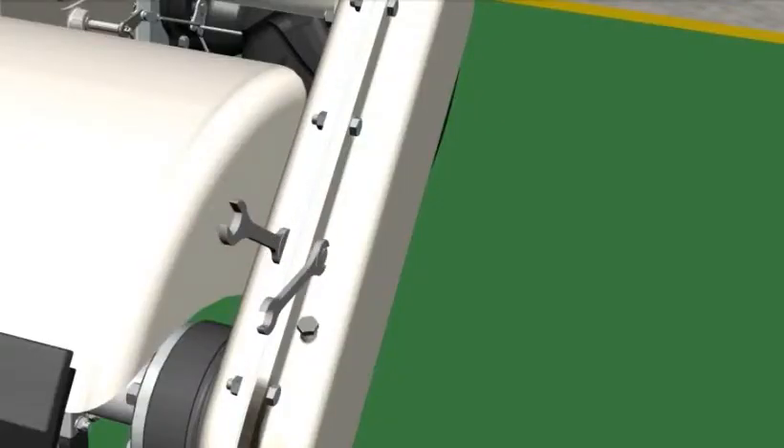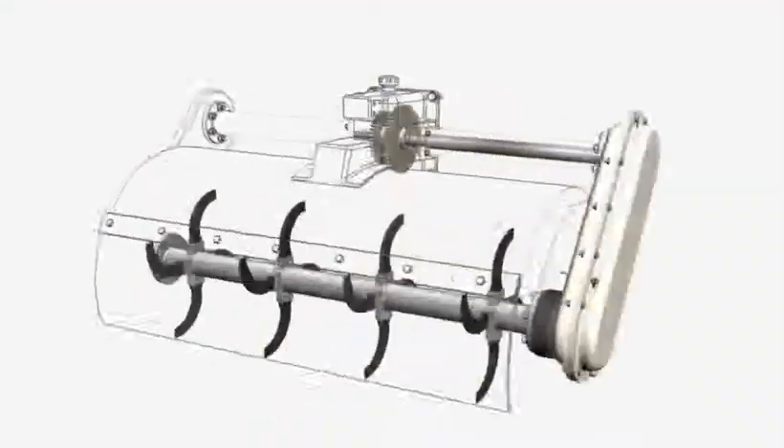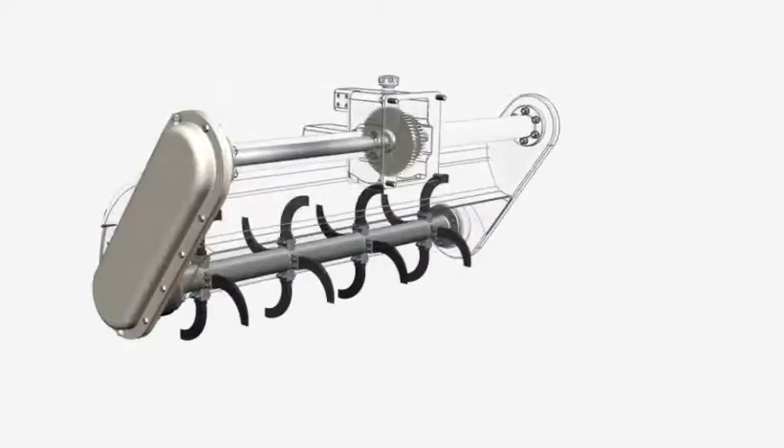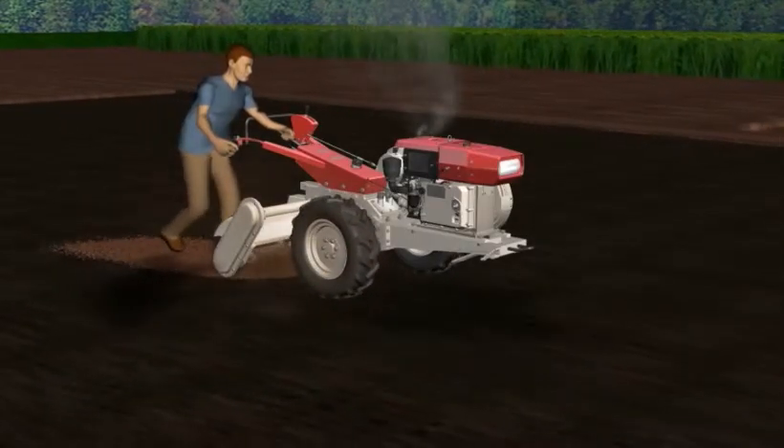So that you can perform these activities on your own. Increase your technical skills on overhauling of power tiller through real-life simulation at the comfort of your home.